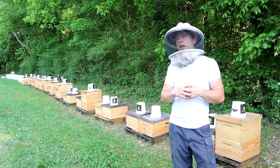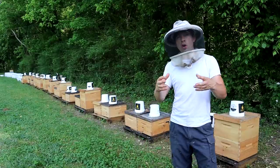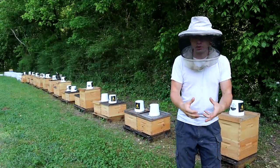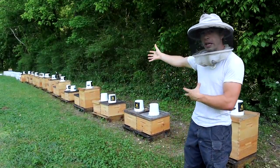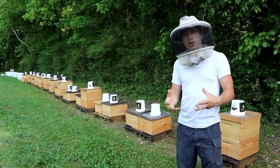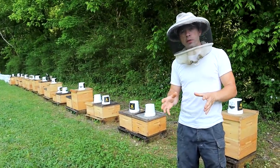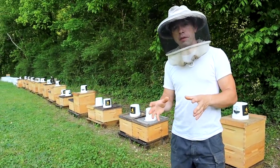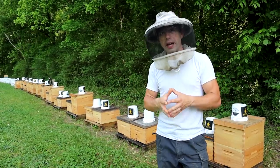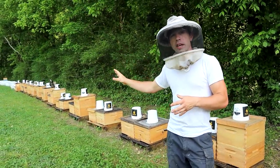Some people ask: have you made sure all the queens are from the same lines? Have you made sure all the bees have the same amount of bee coverage? You have insulated hives and non-insulated hives and variables that are going to be there. Every beekeeper has variables, even within their own bee yard. That's just part of it.